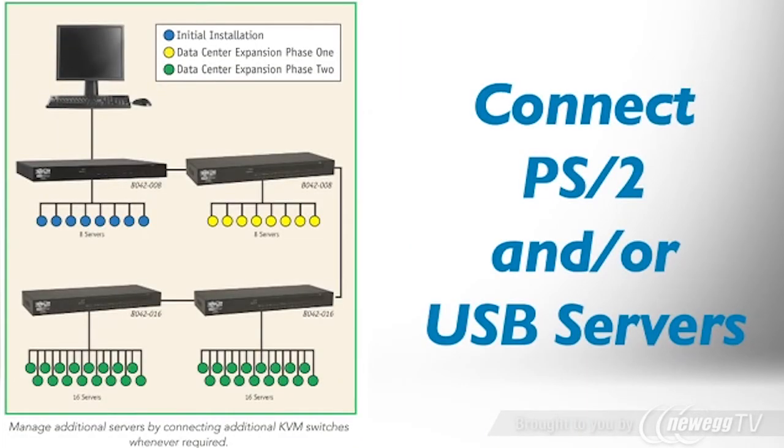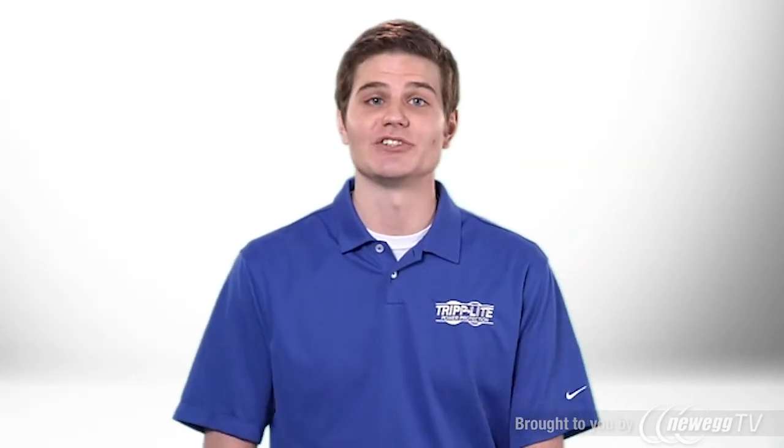You can directly connect up to 8 servers with PS2 or USB ports by ordering P780 series cable kits. And by daisy-chaining additional units, you can expand to connect hundreds of servers.